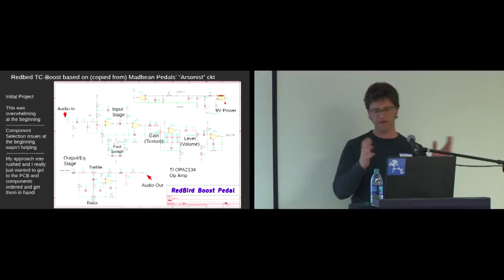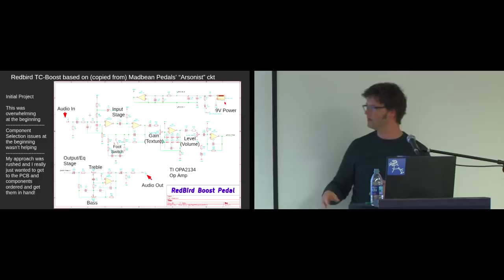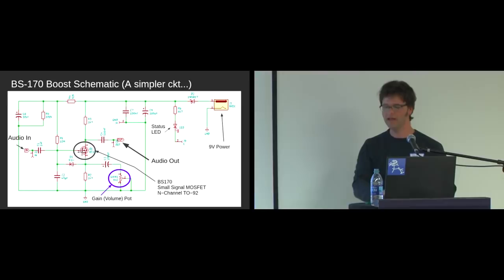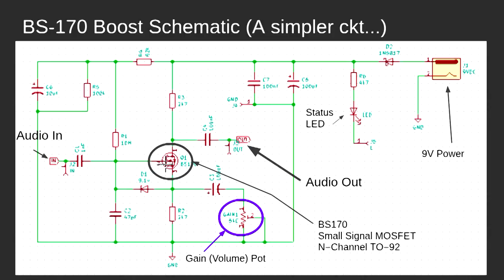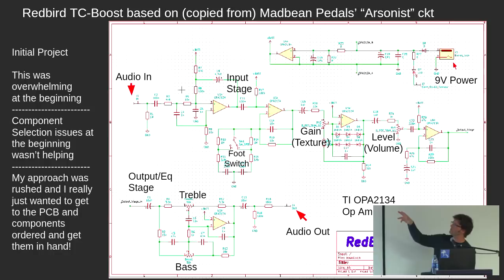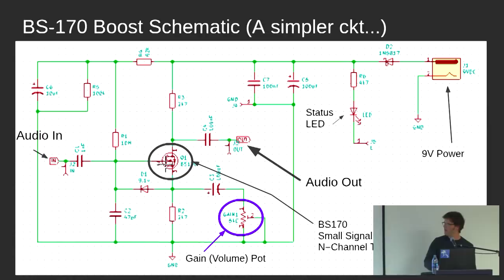I tried to generate a netlist and I failed, and there were some other issues. I didn't even know if some of these electronics would work, so I tried to do some SPICE simulation and that failed too. I just needed to dial it back a bit. And a quick point: I didn't design this circuit. This is more or less just copied from a guy who posts as Mad Bean Pedals — this is his 'Arsonist' circuit. I made some small modifications, but really nothing major. I didn't want to do an analysis; I wanted to build a PCB, so I just wanted to go through the schematic generation and then the PCB generation. But that still was overwhelming, so I got to this much smaller circuit.